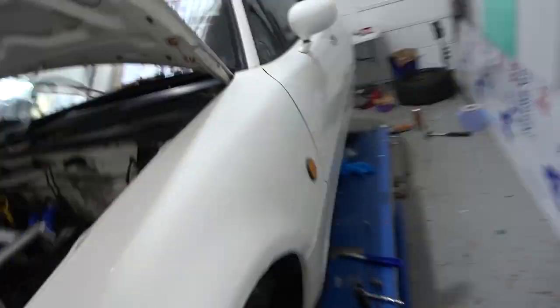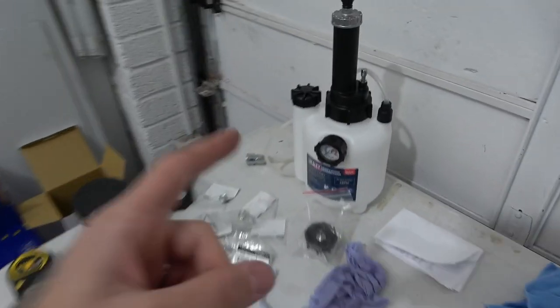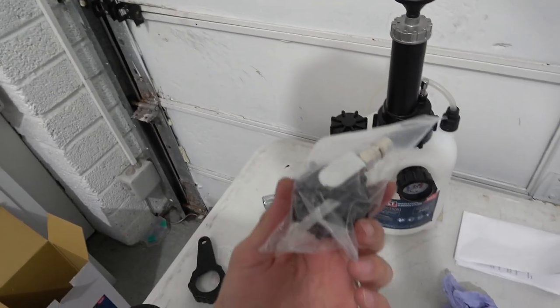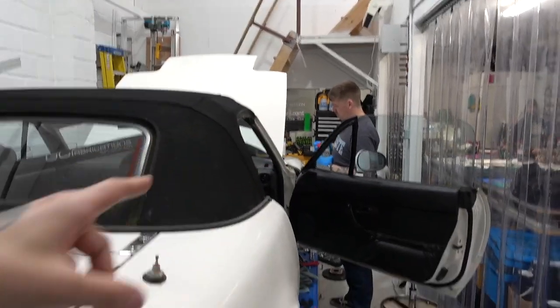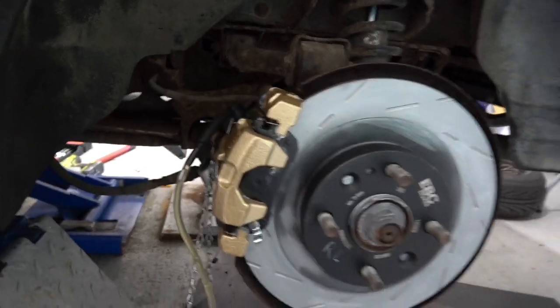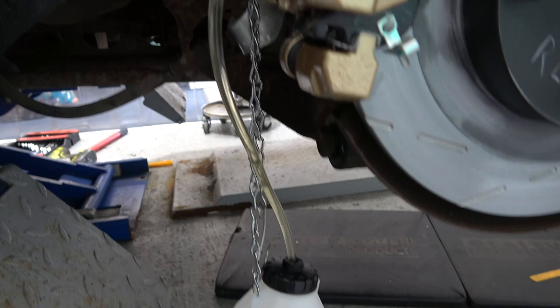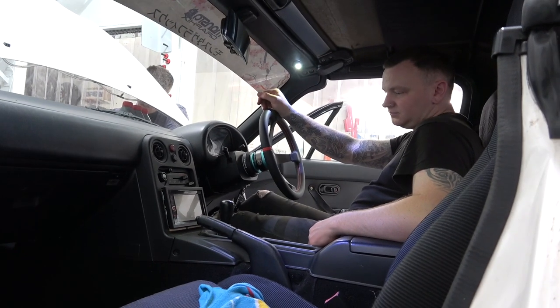We're now going to bleed the brakes. Tiny little problem - the pressurized brake bleeding system we've used in the past on the Clio and other cars has an adapter that's too small for the MX-5 reservoir cap. So we are doing this the old school way. Sam's going to pump the brakes and I'm going to look after the bleed nipple. We're going to go furthest from the master cylinder and work our way in: rear left, rear right, front left, front right. Should be fun doing it the old school way, but it is a 30-year-old car so stuff like that's to be expected.